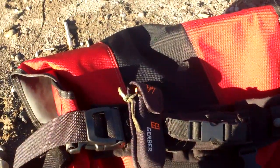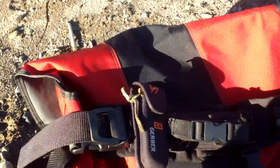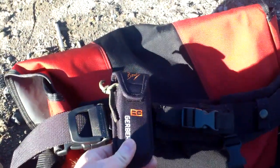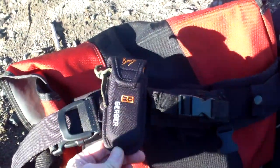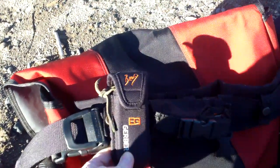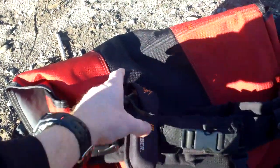Knife review — the Gerber Bear Grylls double knife set. They sell a box that has two knives in it, and I didn't want the smaller one, so I just split the cost with a buddy of mine. He got the smaller knife; he likes those pocket folders with the clip.